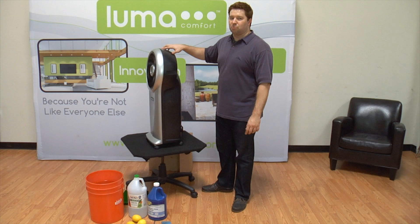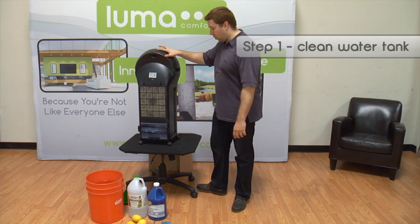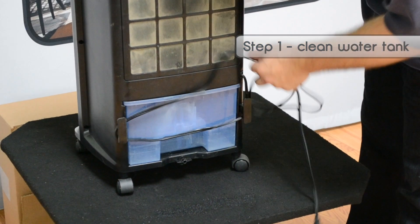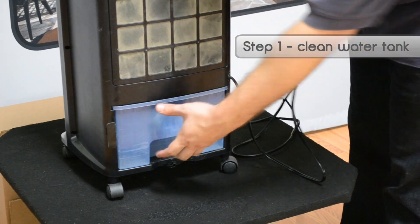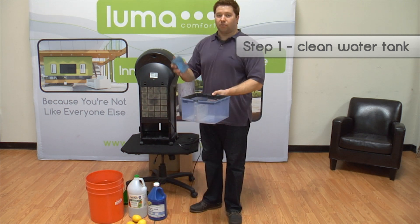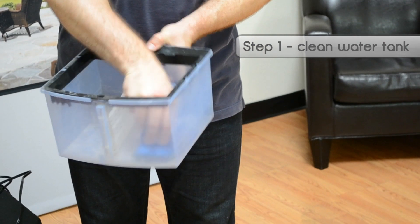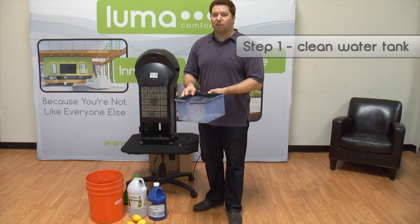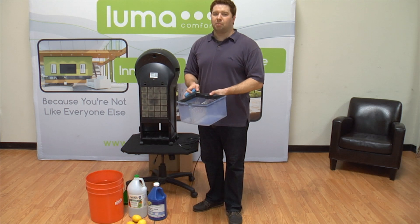The first step in winterizing your portable evaporative cooler is to clean out the water tank. Pull out the water tank and then, using warm water and a soft cloth or sponge, wipe down the interior of the tank to get rid of any of the gunky residue that might have built up over the course of the summer.